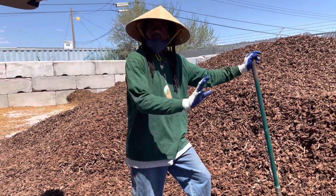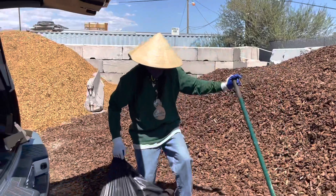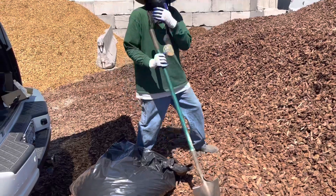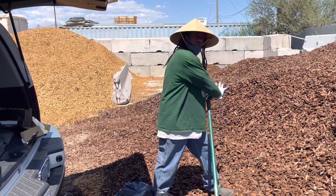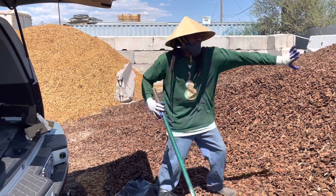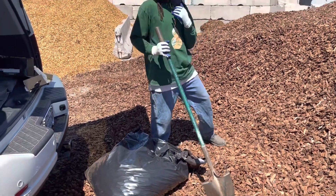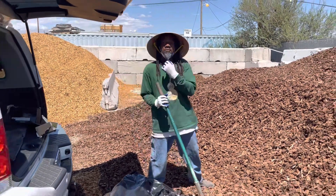When I collect wood chips, I make sure I don't go all the way in - I always take from the edge. The reason for that is the sun already beats on it, so if there's any bacteria or bugs in there, they've gone deeper. I take from the edge - it's easier. Let me demonstrate so you can see how dusty this material is - that's why I wear the mask.